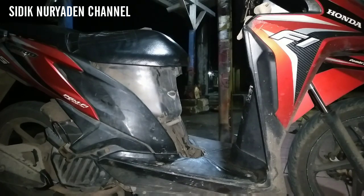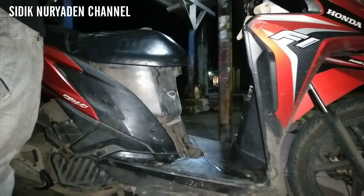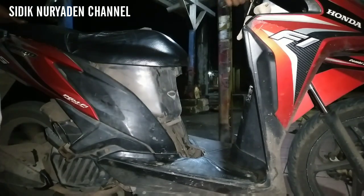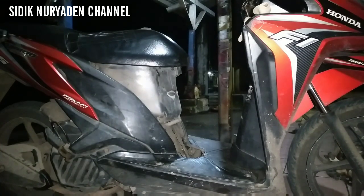Oke para brother semua, sekarang kita akan coba dulu hidupkan motor ini apakah benar di bagian kenalpotnya bocor. Nah ini terdengar suara kenalpot yang bocor, tidak jalan sekali.